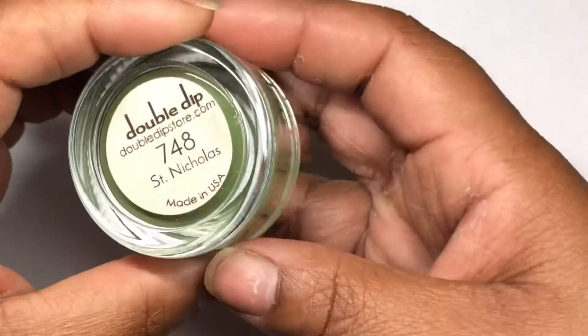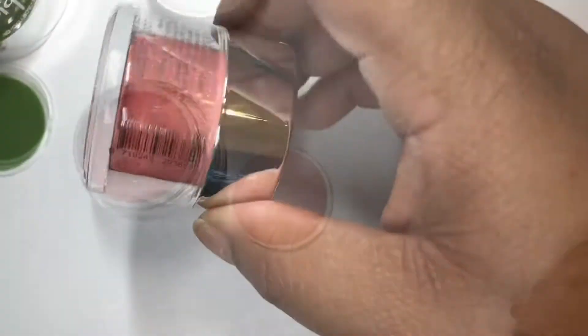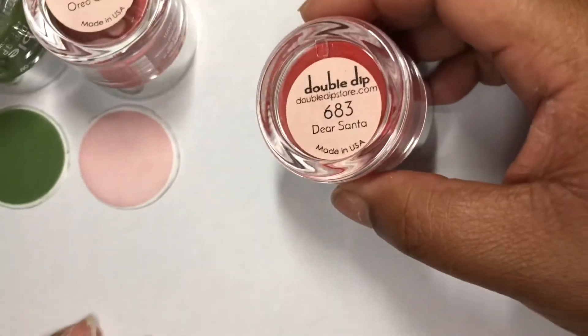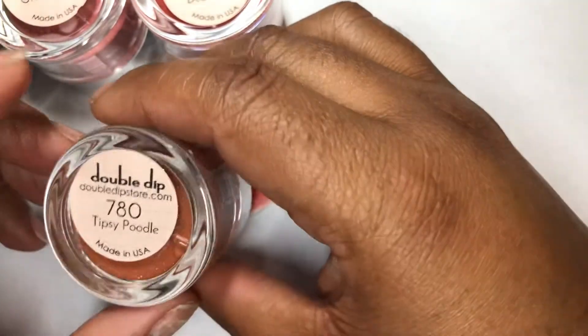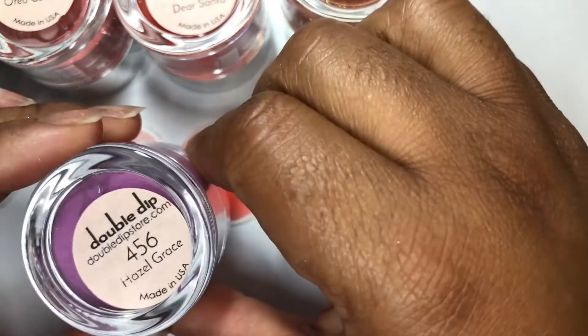This kit came with six colors. The first one was a hunter green called Saint Nicholas. Then we had Oreo Cookies, which is kind of like a glittery reddish color. Dear Santa is a pretty red color. The next color was Tipsy Poodle - a pretty orange glittery type color.